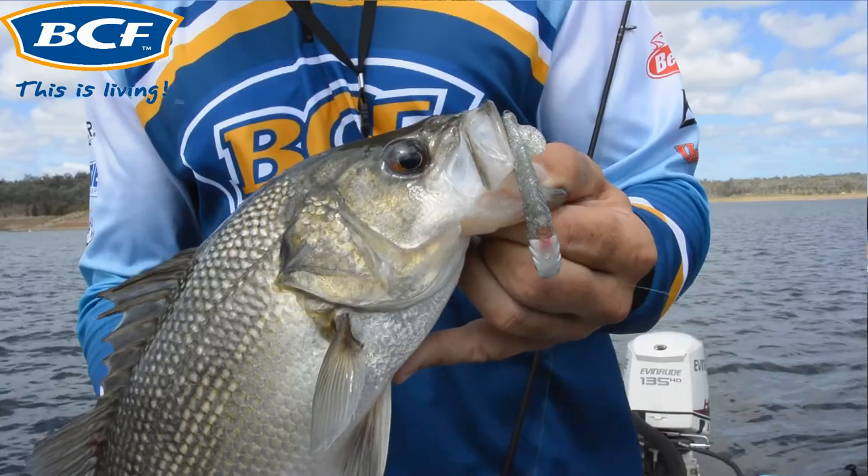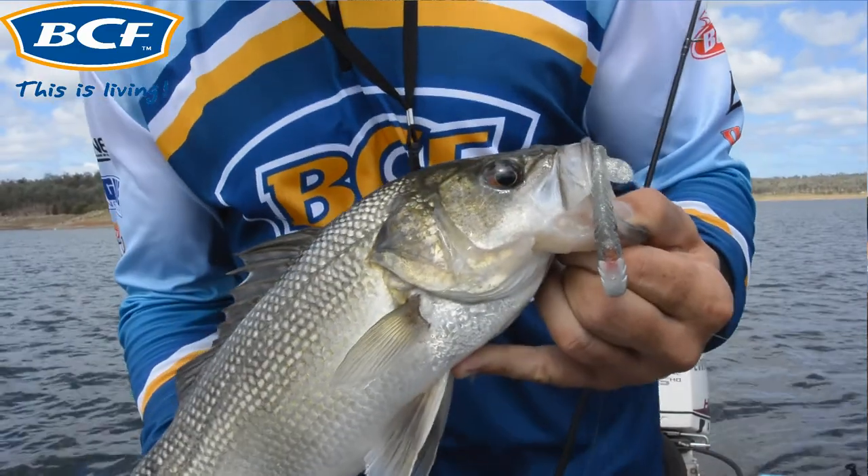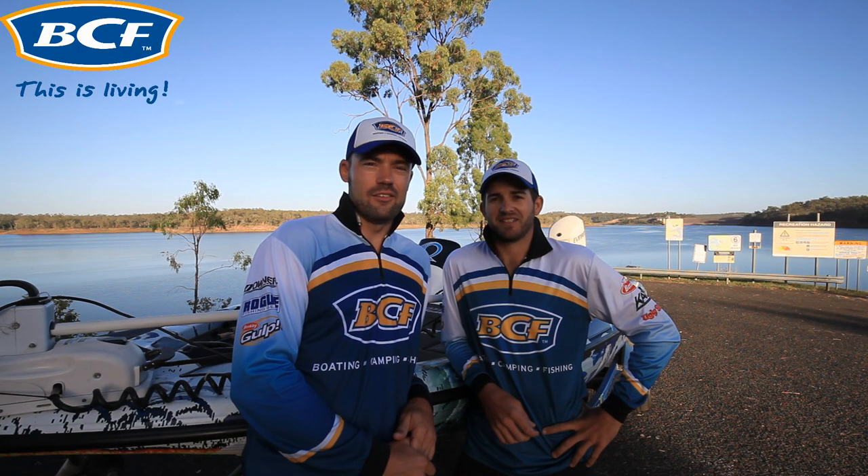By now you should be confident targeting and catching bass on soft plastics. Stay tuned for future videos as we delve deeper into targeting Australian bass.